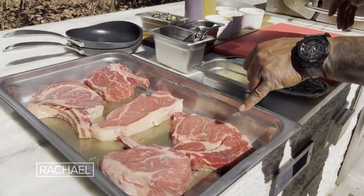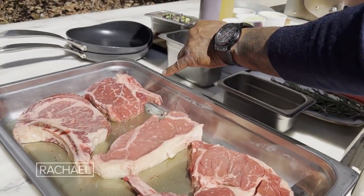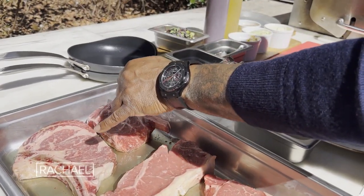I got my bone-in filet, I got a boneless ribeye, I got a New York steak, another bone-in filet, and I've got a bone-in ribeye.